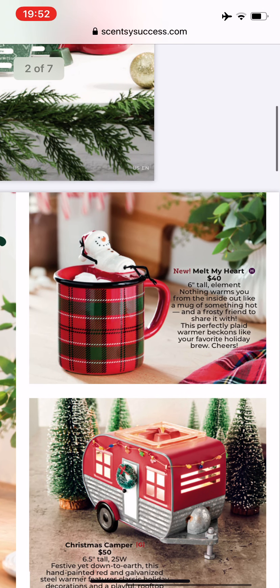Here we have a new element warmer called Melt My Heart, six inches tall. This is a lot like last year's mug warmer. It looks like this is a non-removable dish, so you'll have to soak up the wax with cotton cleanups or cotton balls or whatever. So that's kind of cute.